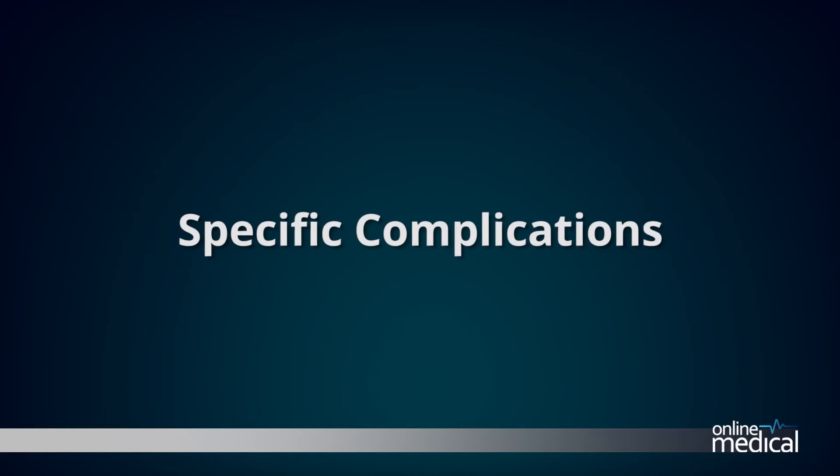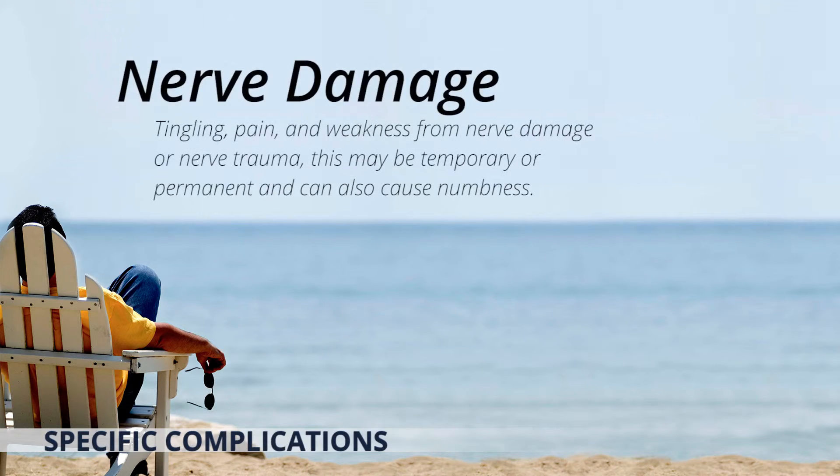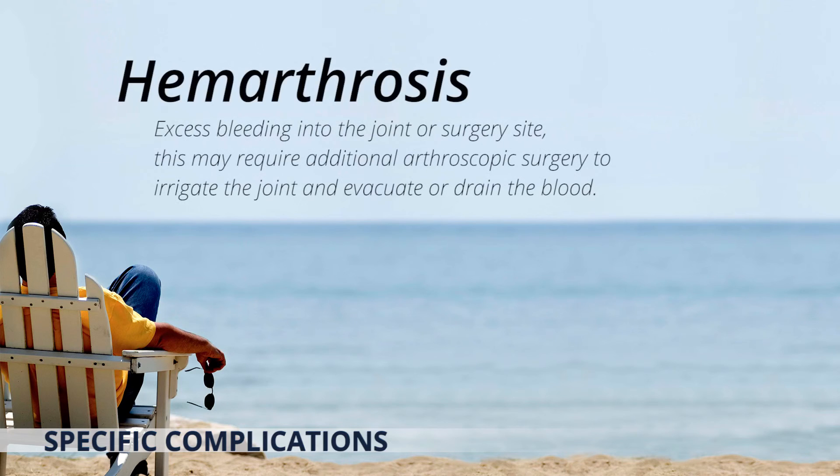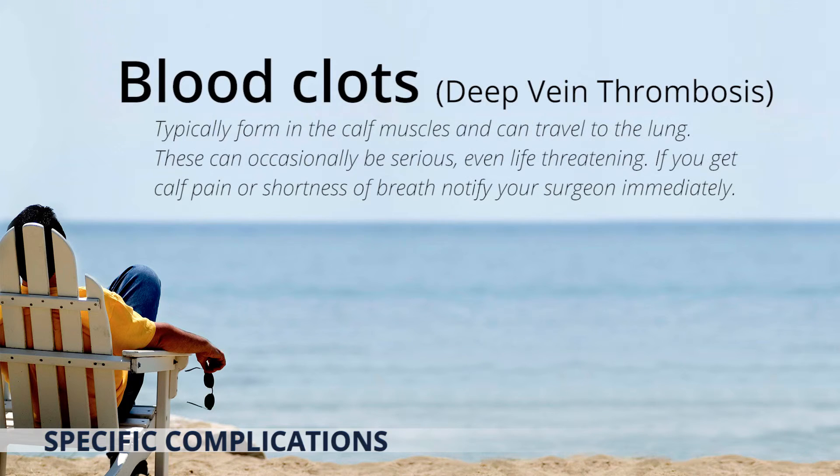Specific complications include: Infections at the incision site or a more serious infection at the location of the surgery. Nerve damage — tingling, pain and weakness from nerve damage or nerve trauma, which may be temporary or permanent and can cause numbness. Haemarthrosis — excess bleeding into the joint or surgery site, which may require additional arthroscopic surgery to irrigate the joint and evacuate or drain the blood. Blood clots or deep vein thrombosis, which typically form in the calf muscles and can travel to the lung causing a pulmonary embolism, and can occasionally be serious or even life-threatening. If at any stage you get calf pain or shortness of breath, you should notify your surgeon immediately.